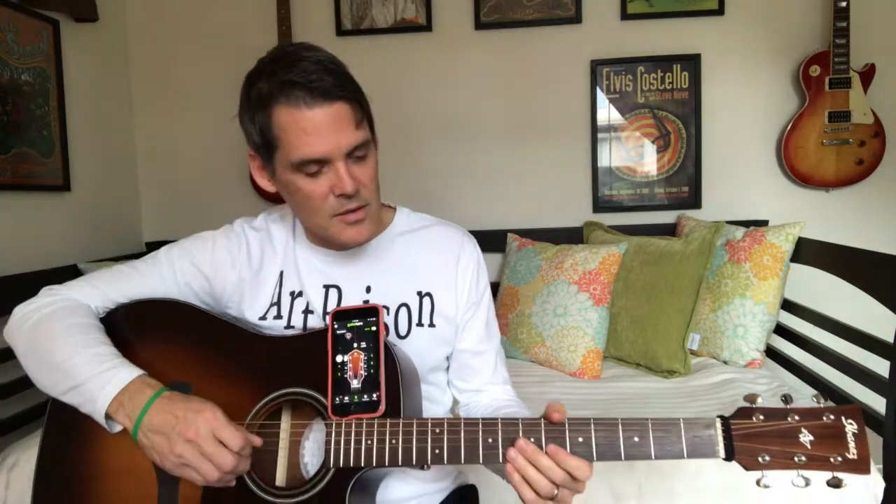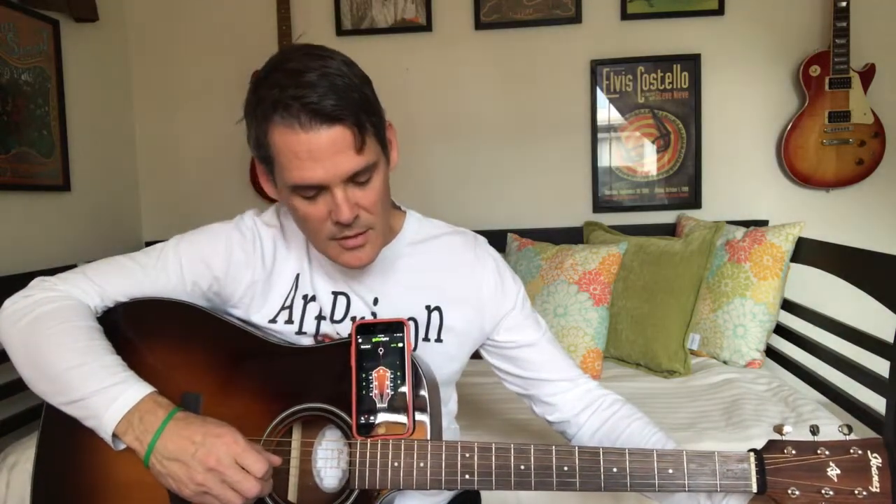You want to be real careful that you're turning the right peg. One of the first mistakes that people make is they play the string and then they start turning, but instead of continuing to play the string, they just keep turning that peg — forgetting that they've turned it maybe three or four times around — and then suddenly the string breaks. So playing it and turning it at the same time is important, just so you know you haven't turned it too far. You're close to the note and getting closer. Now we're on G.